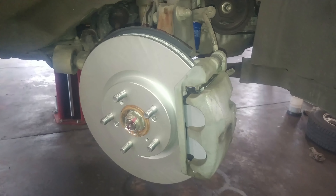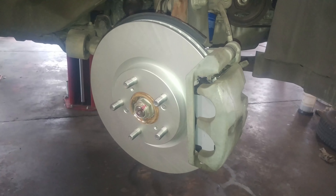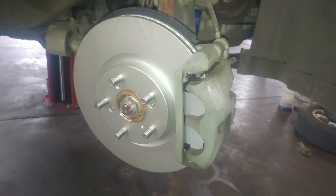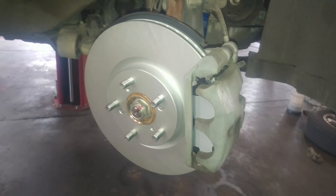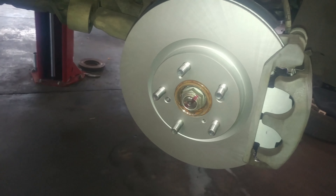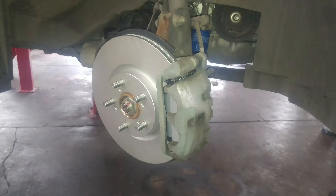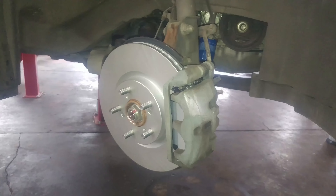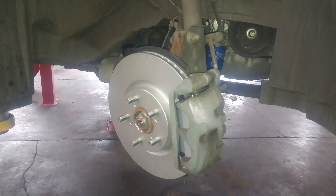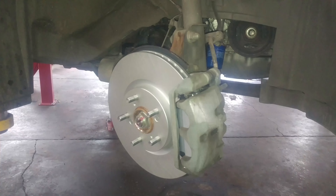That is replacing your front brake pads and rotors on your 2011 Honda. This will work for many Honda makes and models. Put the lug nuts on, tighten them in a criss-cross pattern, and tighten them up. Then you can torque those down to 94 foot-pounds. Pump the brake pedal a few times as we talked about with the master cylinder, and top it off or take some out as needed before letting anyone drive it.